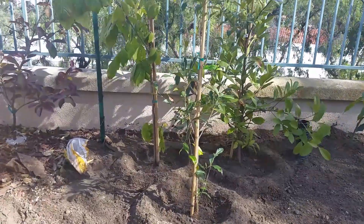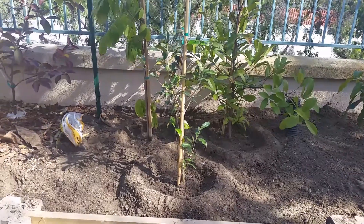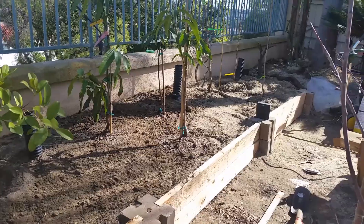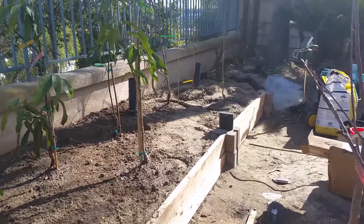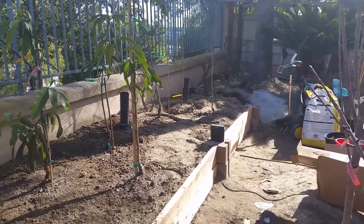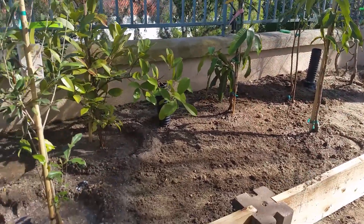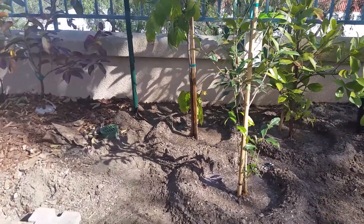I'll be posting videos on a regular basis and keeping you all updated on how it's doing. I'm not concerned about the other trees in this area — all of those planted in each section are of the same family, so it shouldn't pose a problem.